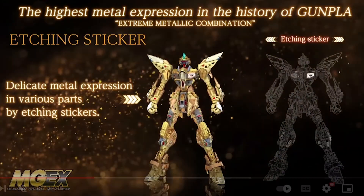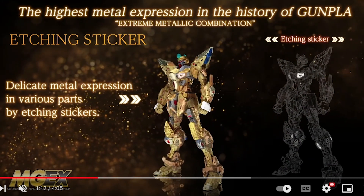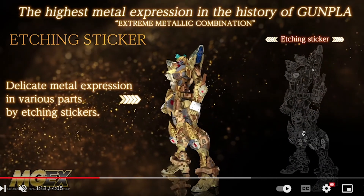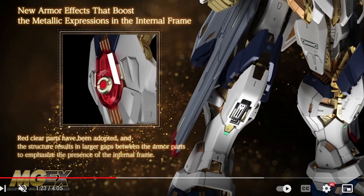You've also got metallic molding colors — looks like silver and a different type of silver — and just like with the Perfect Grade Unleashed, there are etching stickers, basically photo-etch parts for the chest and legs. Then up to six patterns of metallic expression, meaning in some areas you'll have up to six different types of metallic coated parts all in the same area, which is pretty impressive.